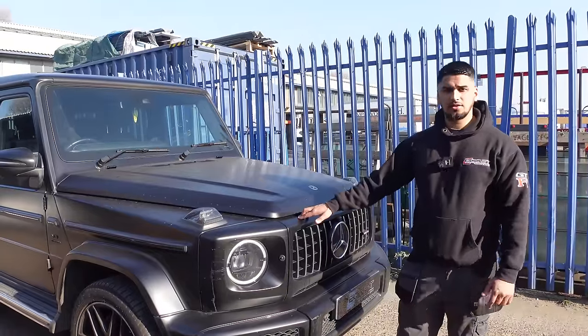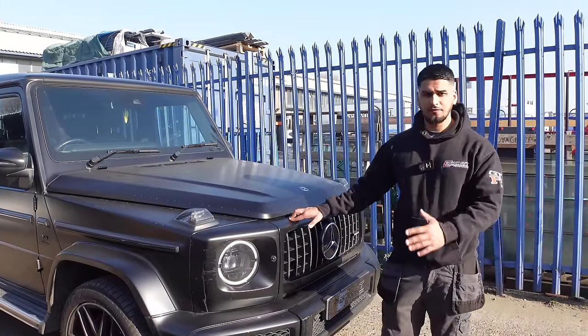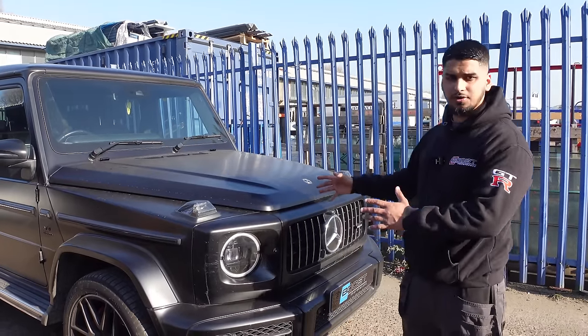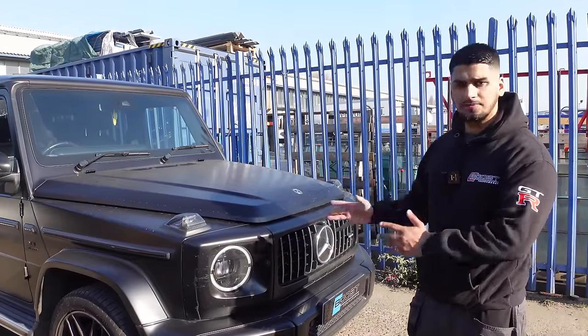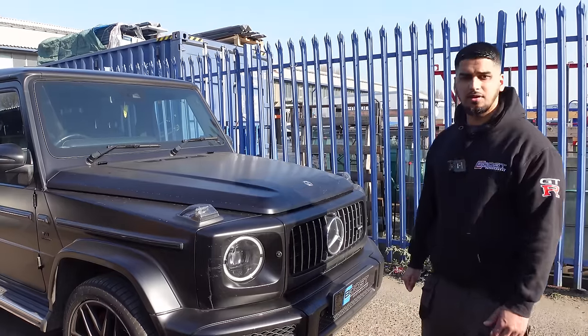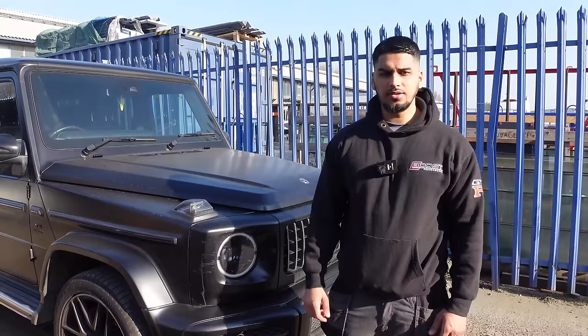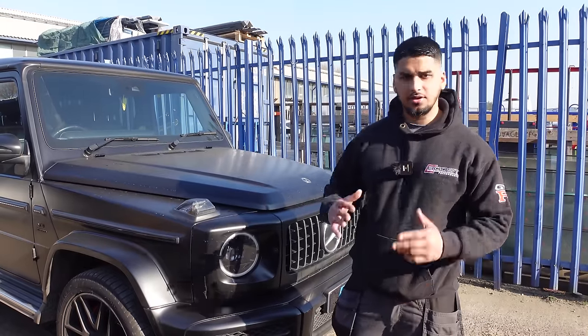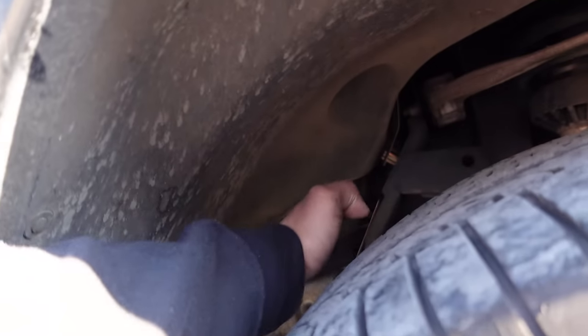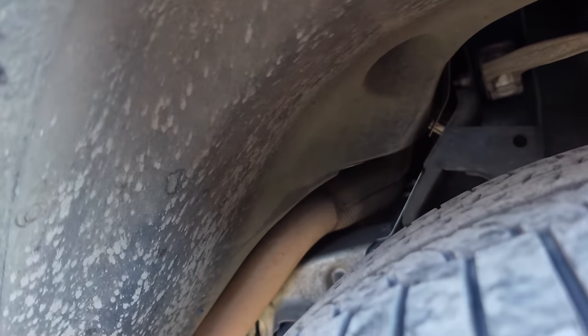Today we are taking this G63 AMG from 612 bhp to 750. We need to replace the catalyst converters with downpipes, which is going to remove any restriction in the exhaust system, then put our custom Stage 2 tune on it. Usually on the E63 S, to take the pipes off the gearbox has to get dropped down. But on this car we've got a problem — the catalyst pipe goes from one side of the chassis and crosses over to the right. So taking the gearbox from the middle isn't going to help. I'll show you what I mean once the car is on the ramp.